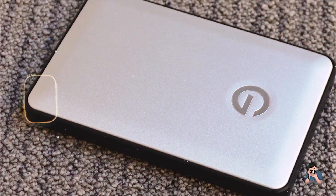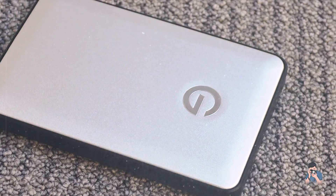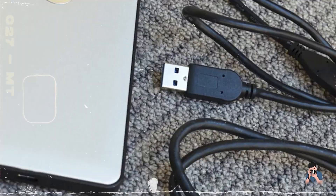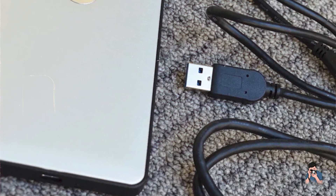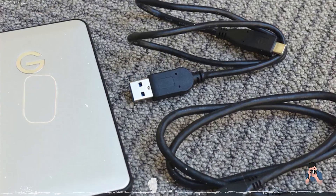Durability: Built with a durable aluminum case and designed for Mac users, this hard drive is reliable and resilient for daily use. Its sleek design and high-performance features make it an excellent companion for photographers who prioritize both style and functionality.